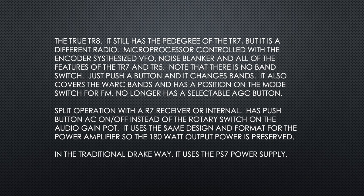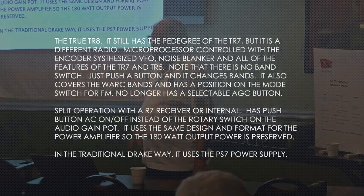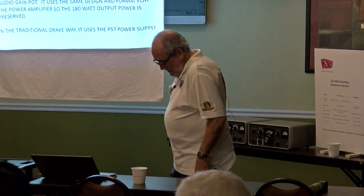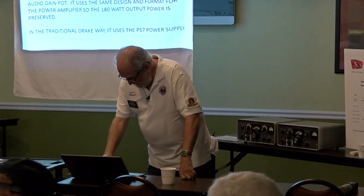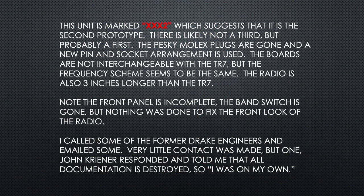It has split operation with an R-7 receiver or internally. It has a push-button AC on instead of the rotary switch, which gave Drake a lot of trouble. It uses the same design and format for the power amplifier, so the 180 watts is preserved. In the traditional Drake way, it uses the PS-7 power supply. This unit is marked XXX2, which suggests it's probably the second TR-8 prototype.